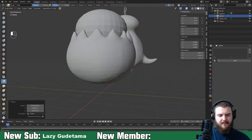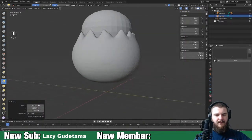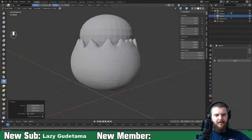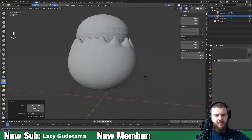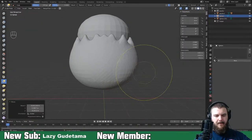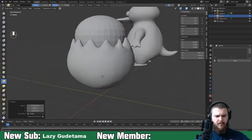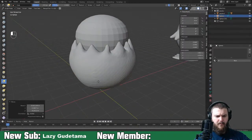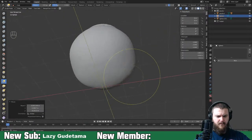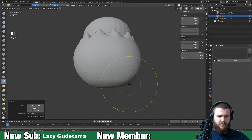I feel like this is more realistically an egg, or at least the bottom of an egg.